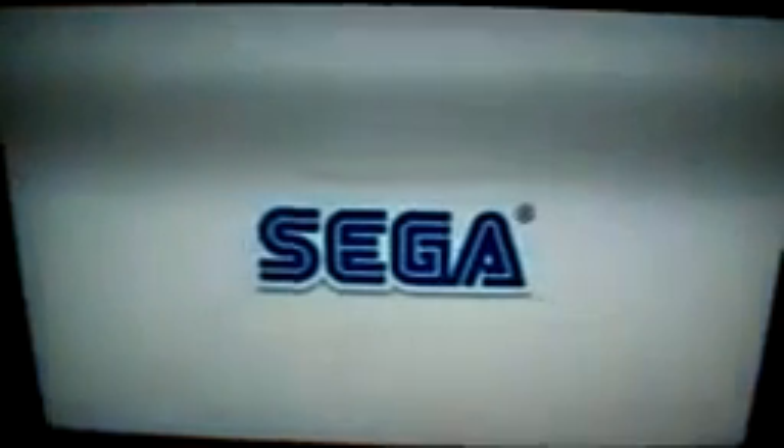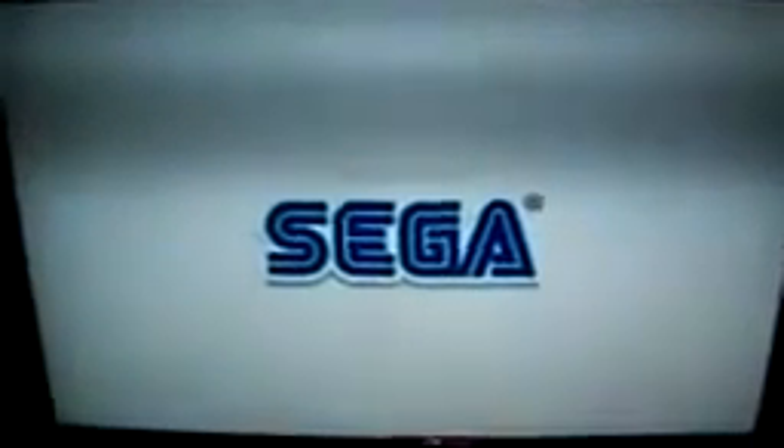Just make sure you burn your games on DVD R-minuses at 4X. Use ImgBurn. And there it is — all working.